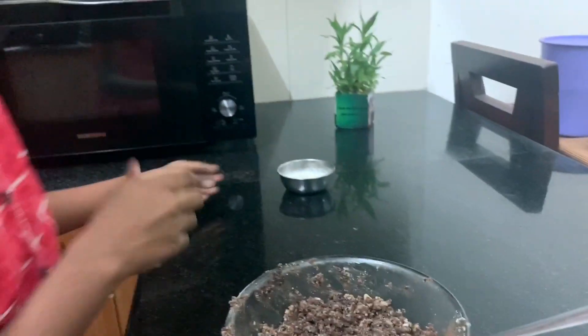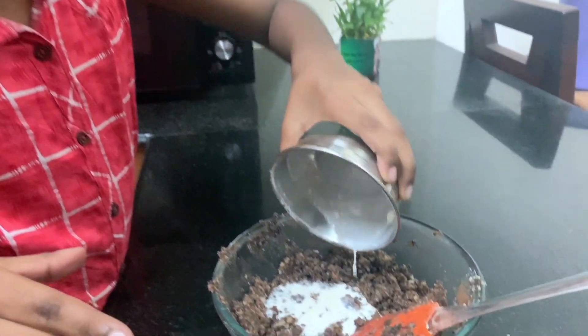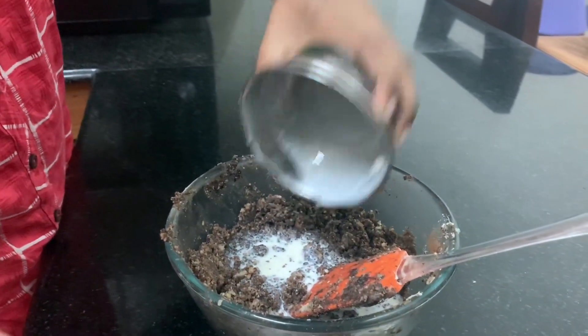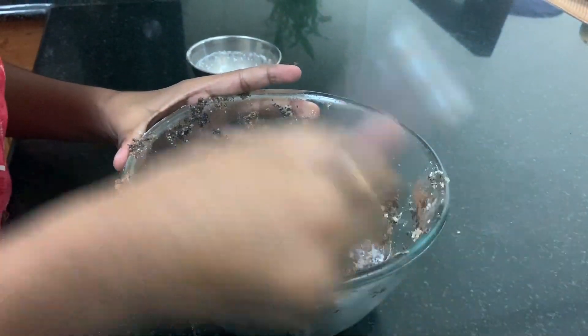Now we will add half cup of milk — it's still crunchy so we are adding milk. We will mix everything well until it becomes like a dough.